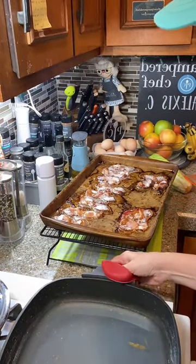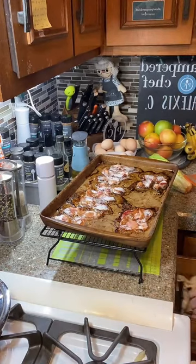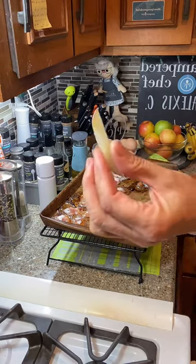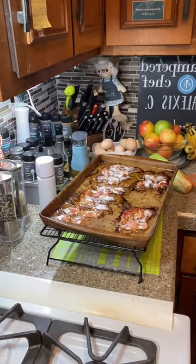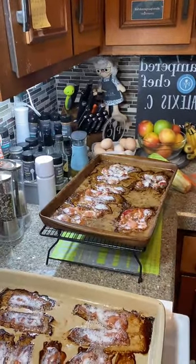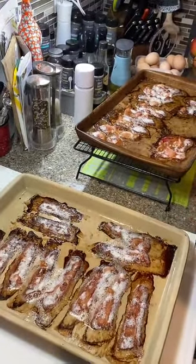The bacon is done — sizzling away. One pan is perfectly done and the other can go for another couple seconds. Look at that beautiful bacon — it's not overcooked. I'm placing it on paper towels to let the grease drain. It shrinks up so much! You can save your bacon grease to use for other cooking, or just dispose of it. Don't pour it down the drain as it'll clog your pipes.